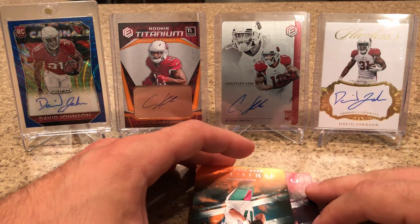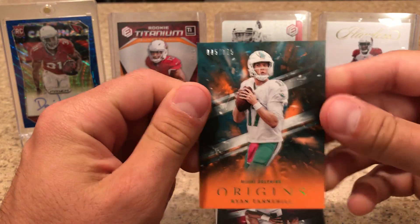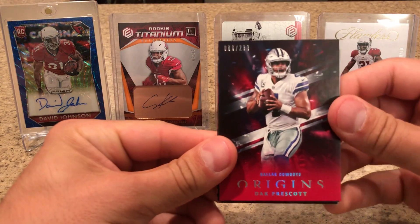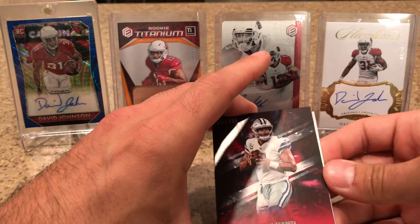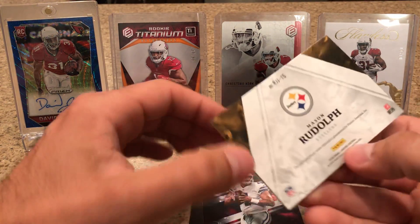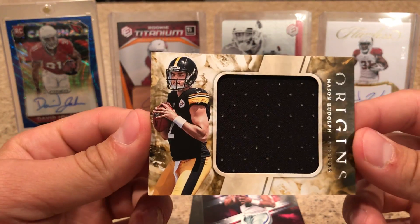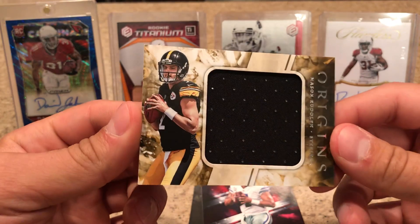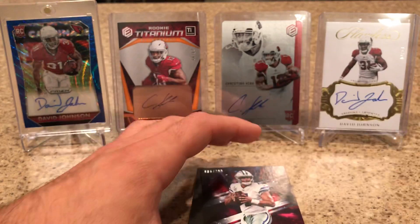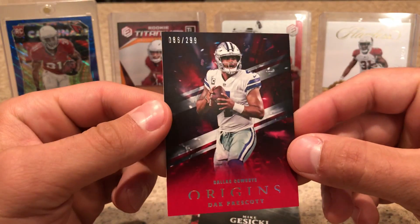We've got a Ryan Tannehill numbered to 175. Dak Prescott numbered 299. I'm going to do the jersey card first here — and it's going to be a Mason Rudolph, just a single jersey. Good player, though, so I will take that. Here's that Dak Prescott, it's a 299.